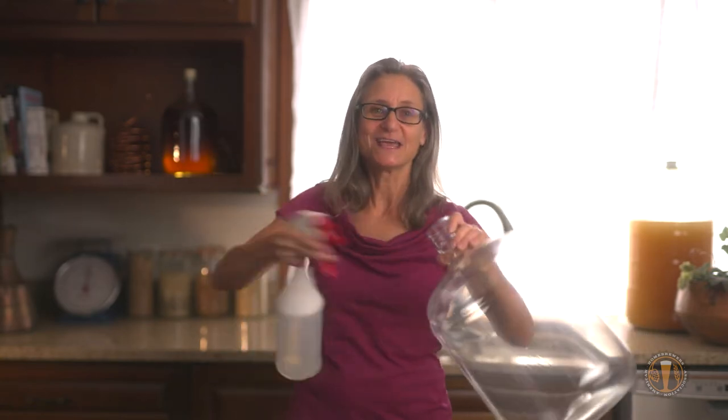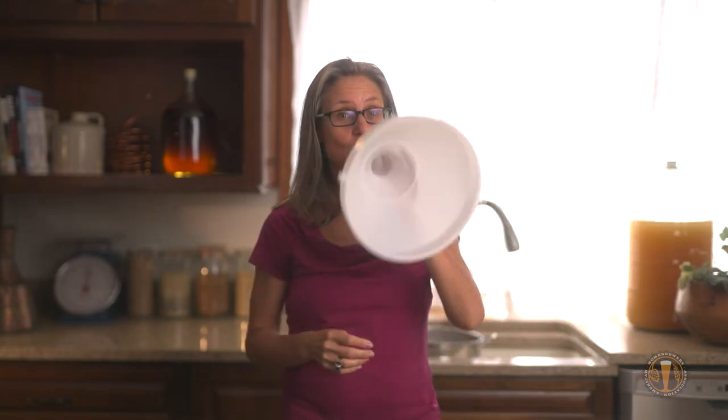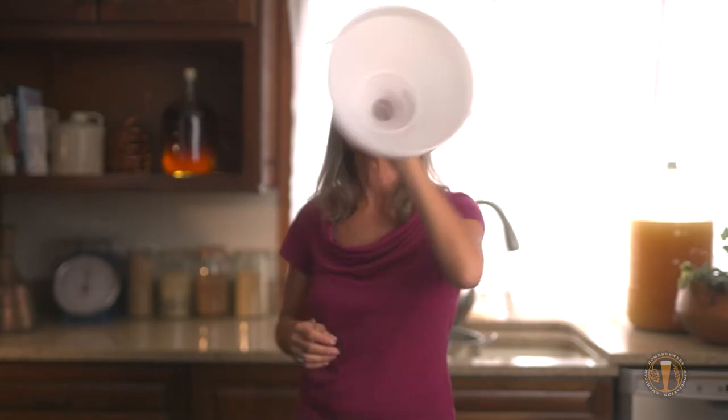Let's start by preparing our fermenters. I already rinsed my fermenter with unscented soap, and I'm now going to rinse it with no-rinse sanitizer. And then once I do that, I need yeast, I need an airlock, and we need a funnel. Don't forget to sanitize your funnel!